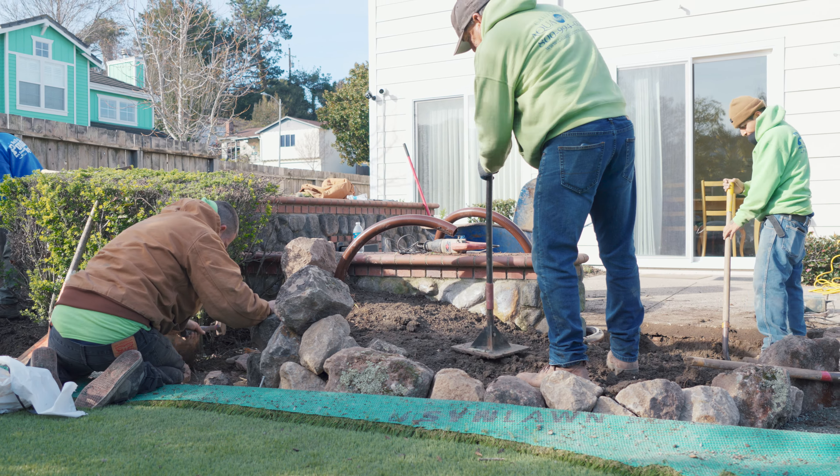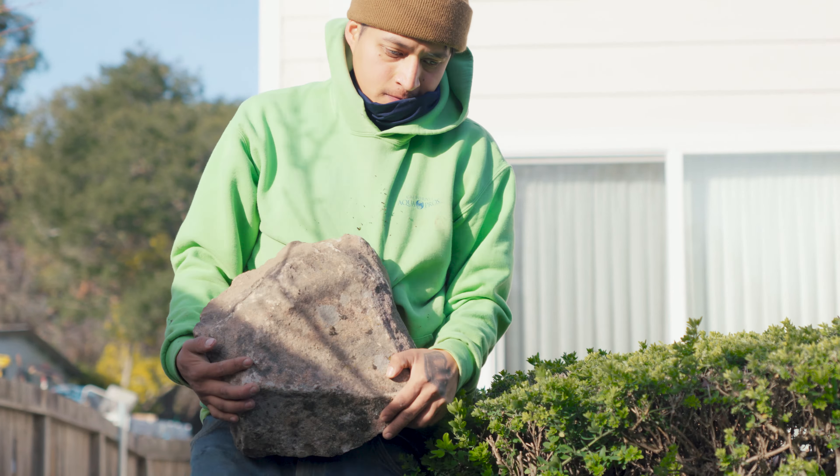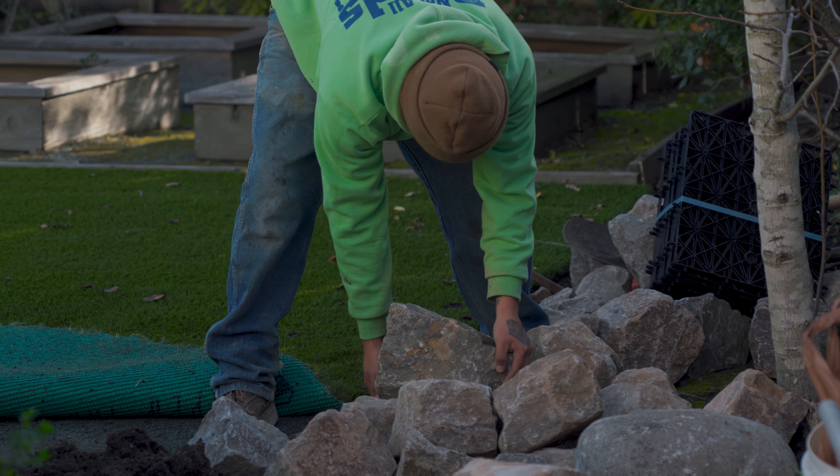We still have our rocks set off to the side. Each one of these rocks can be used in so many different ways — one could be a spillway rock, just along the edge, or put in the middle so that you get a separation of water in your stream or waterfall.